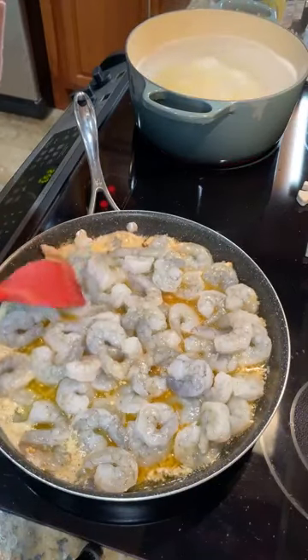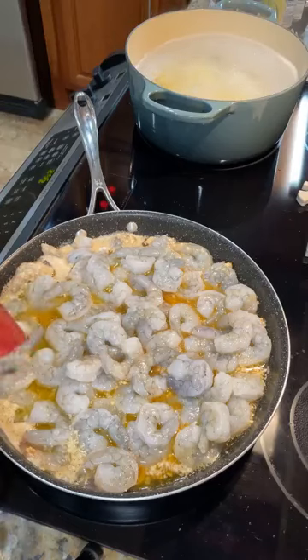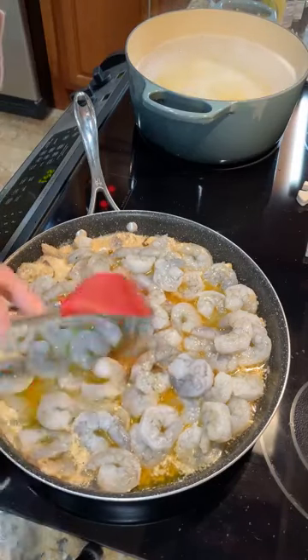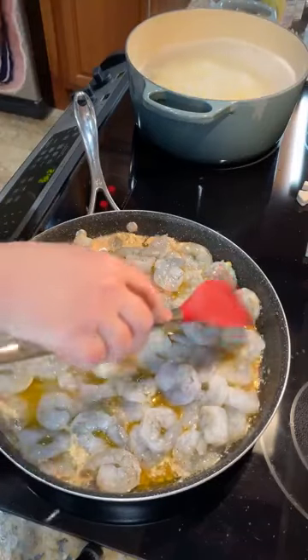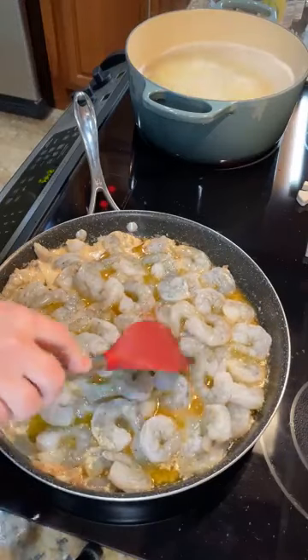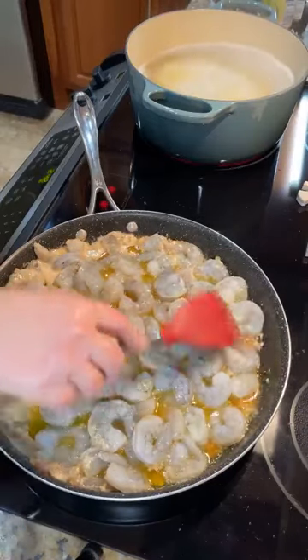Usually when you do shrimp, you just want to cook one side for a couple of minutes and then turn it and cook the other side. This pan is a little stuffed, but it will be fine. I've made this recipe a million times, so I feel very confident that it is going to turn out wonderful.